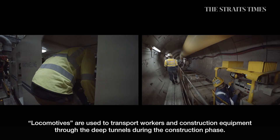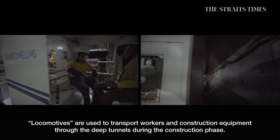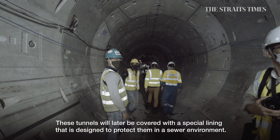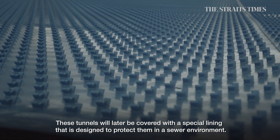Locomotives are used to transport workers and construction equipment through the deep tunnels during the construction phase. These tunnels will later be covered with a special lining that is designed to protect them in a sewer environment.